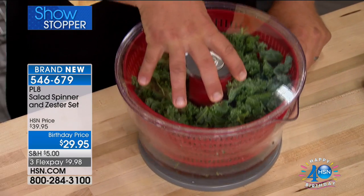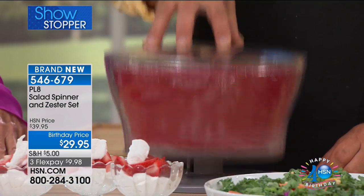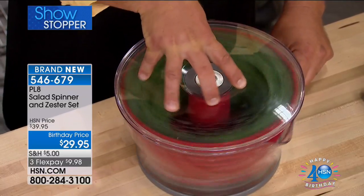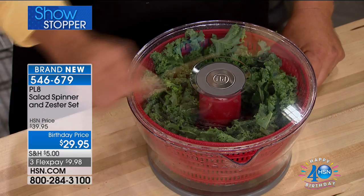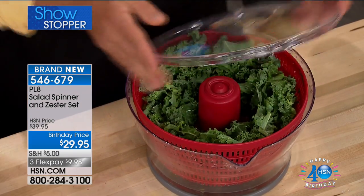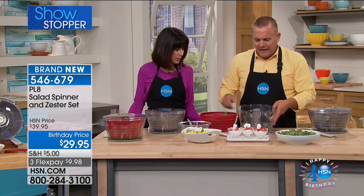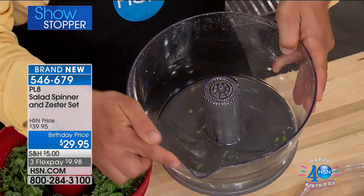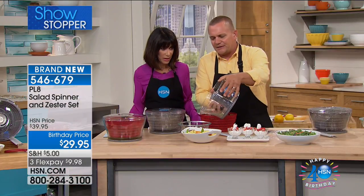Place the lid on top. All you do is give it a twist, you'll see it pop up, and all you do is pump — it spins. You can see the dirty water come off of your salad. Lock it in place, hit the brake, take the lid off, take the strainer bowl out.